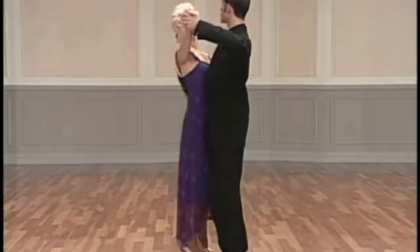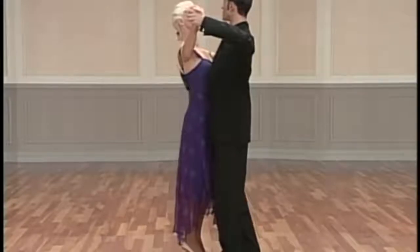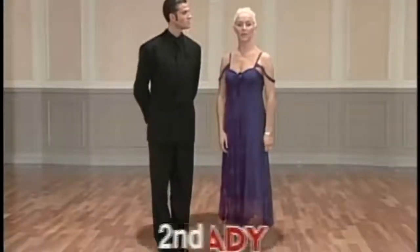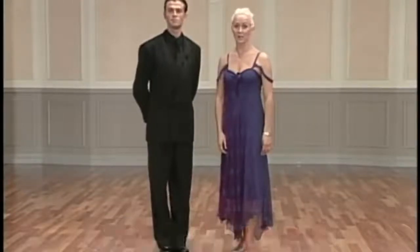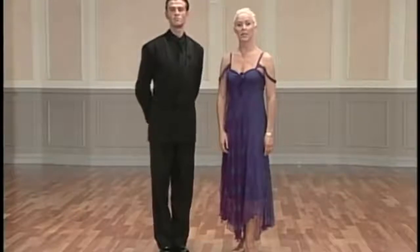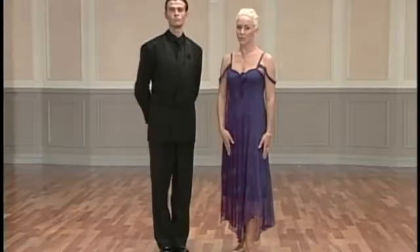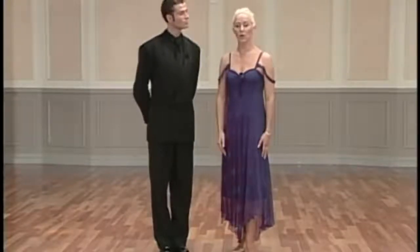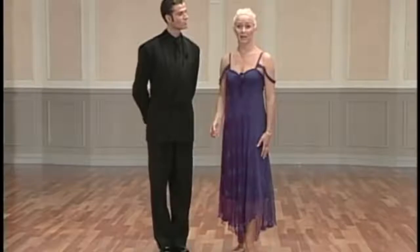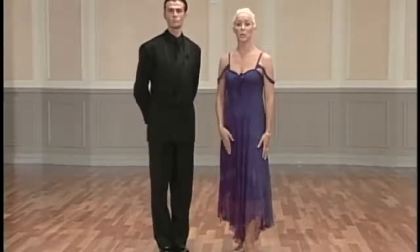From this position, we change weight. As we change weight, only head action — no body action. And here we've arrived at the contra check for the lady as well. It is very important here that the lady must place the right leg early into the contra check. If you try to place the leg and the body together, you will pull the man over. You need to make sure that the leg is in position early.